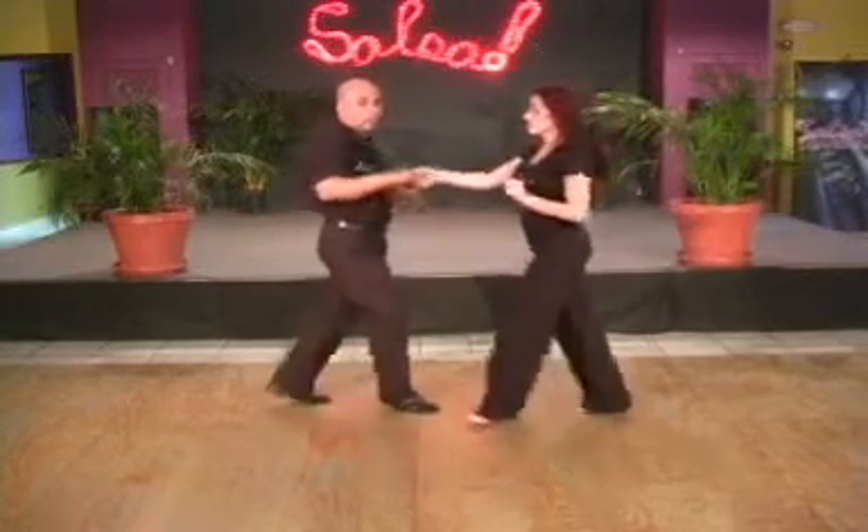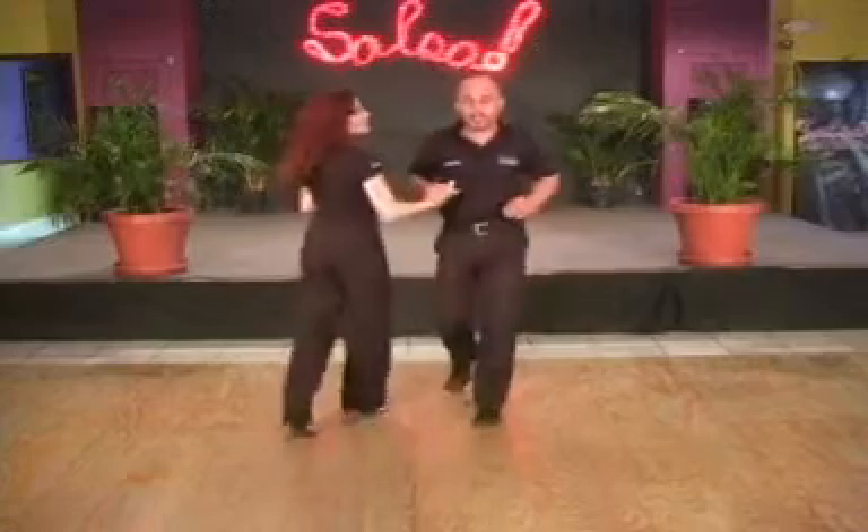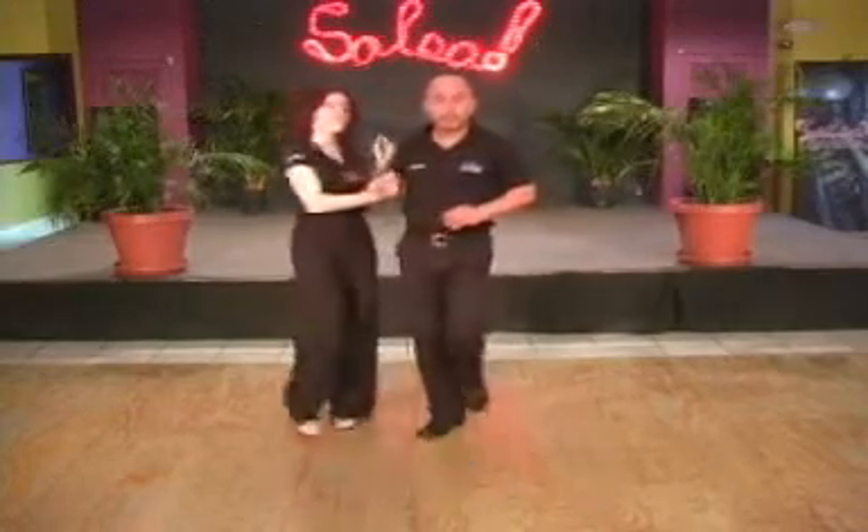So we're going to do La Jenny. Here we go. Enchuflet. And one, two, three, five, six, seven. Step forward. You're going to Pasella with that arm, that same arm.